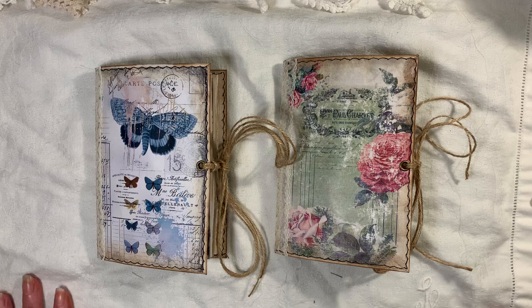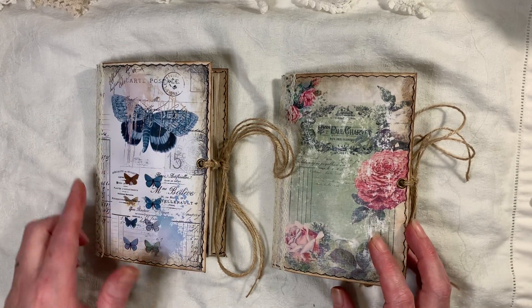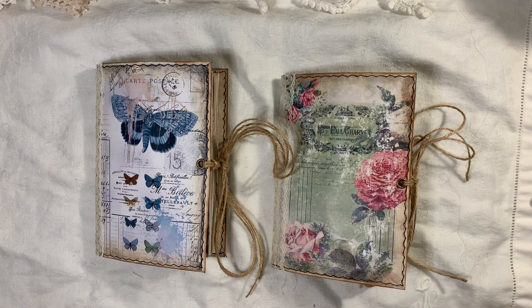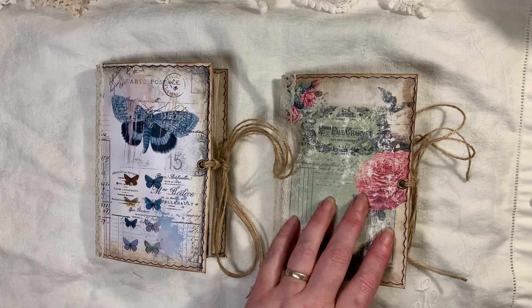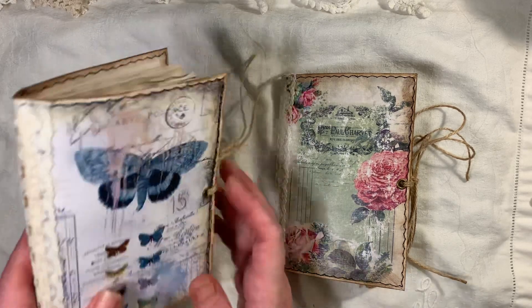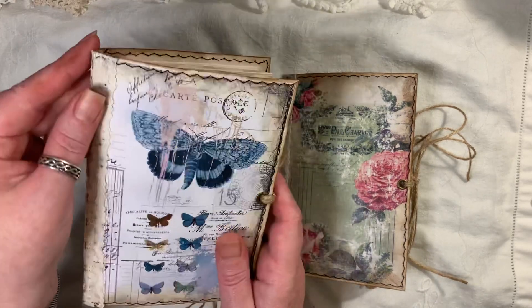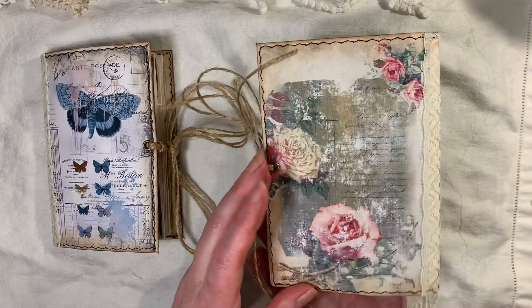Each journal measures six and a quarter by four and a half. They each have one signature. The butterfly one has 64 pages front and back, and this one here has 68 pages. They've both got some lace trim down the spine.